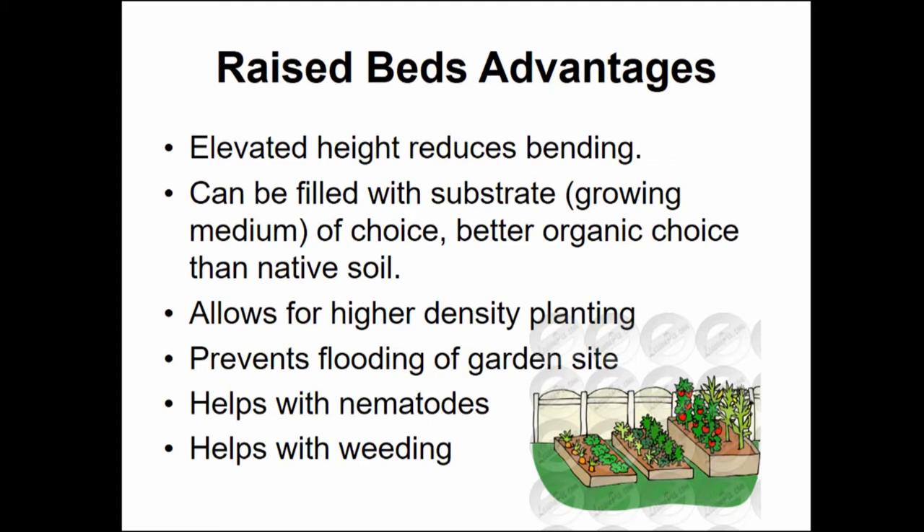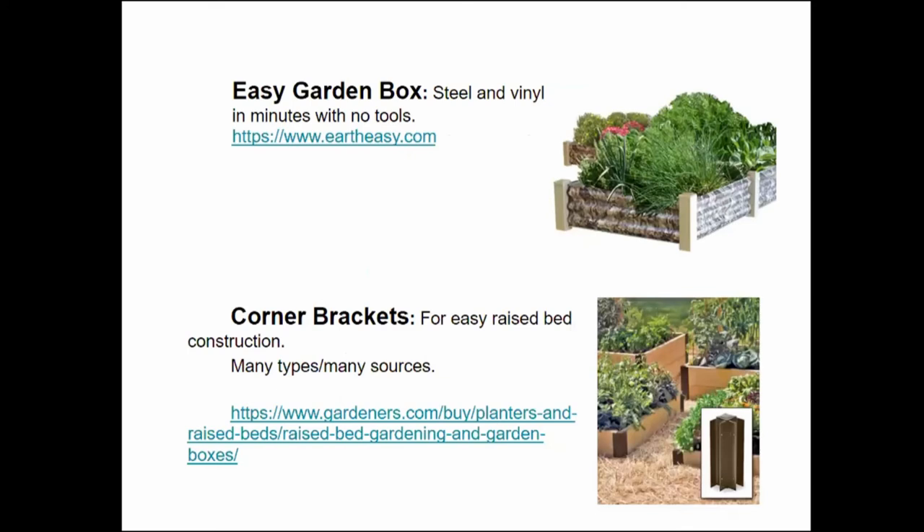This may not seem as intuitive. However, when you're walking along and you see a weed growing in a ground-level garden, it means you have to bend over, stoop down, and pull it out. But if you have a raised bed and you can walk by and just reach over and pick it without bending, you're much more prone to pull up the weed.